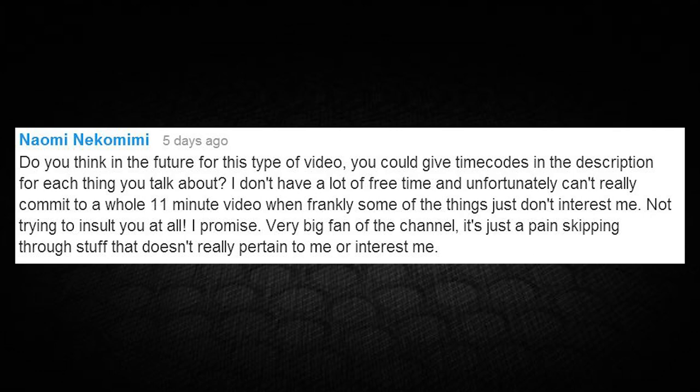Naomi writes: 'Can you give time codes in the description for each thing you talk about? I don't have a lot of free time and can't commit to a whole 11-minute video.' Naomi, that was a great idea — I've put those in the description starting this episode. I understand 11-12-13 minutes is a long time, which is why most of my videos are three to six minutes. If you want to skip to the tech tips section, go down and click on the time code to jump right to that part.